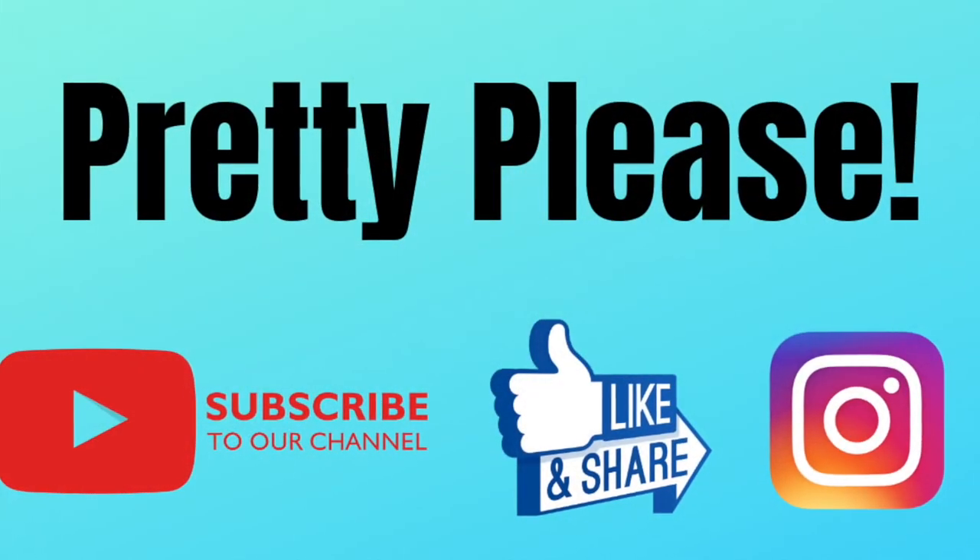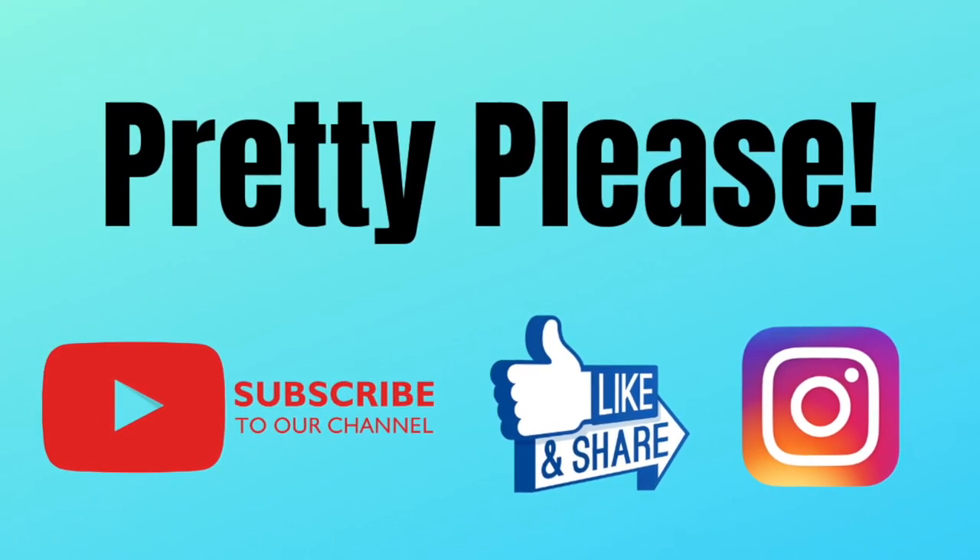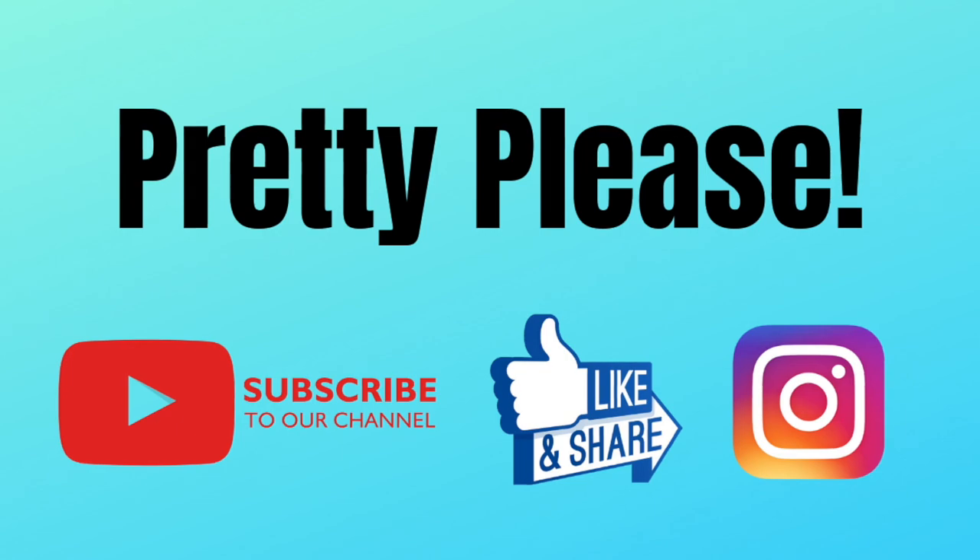For more tutorials like this, just subscribe to our YouTube channel, and remember to hit the bell to be notified of all new tutorials. Thanks again, everyone.